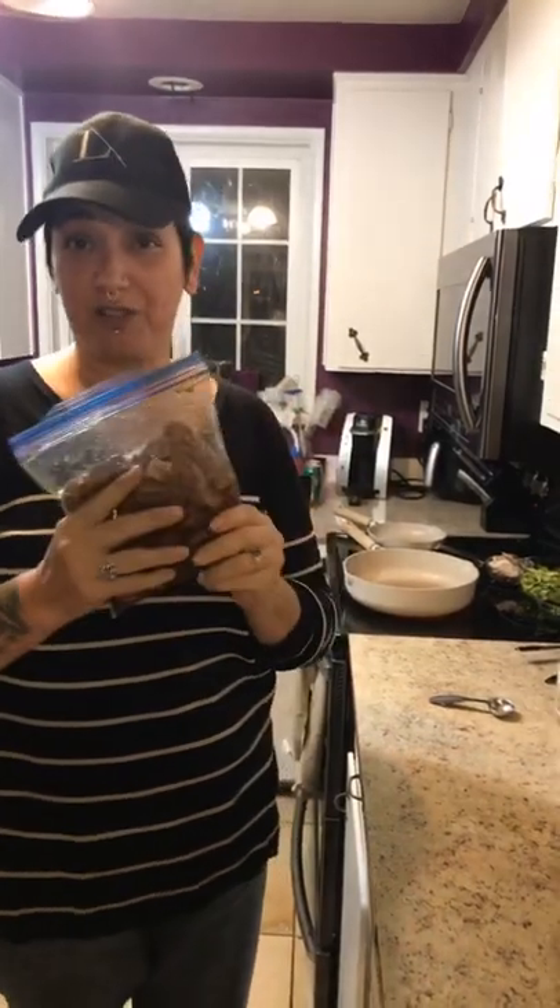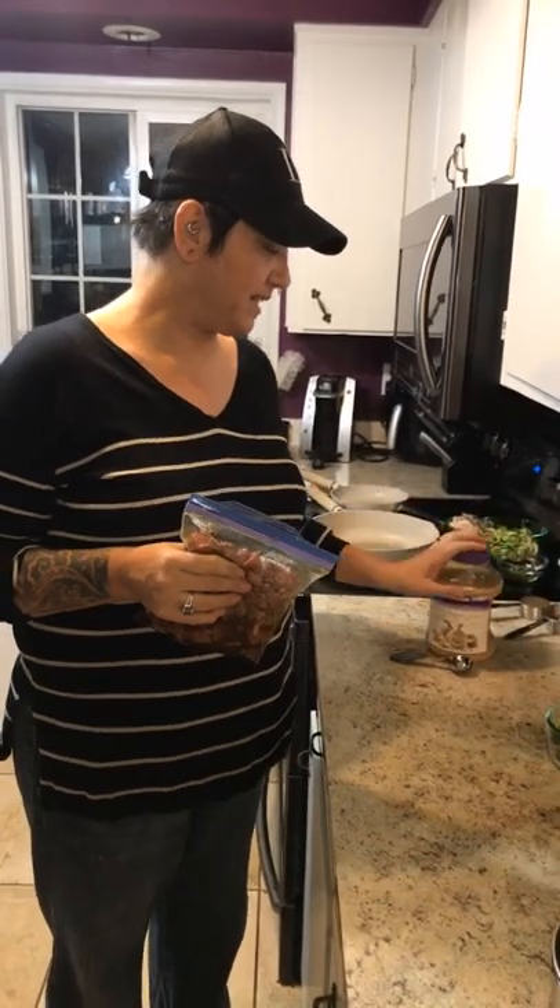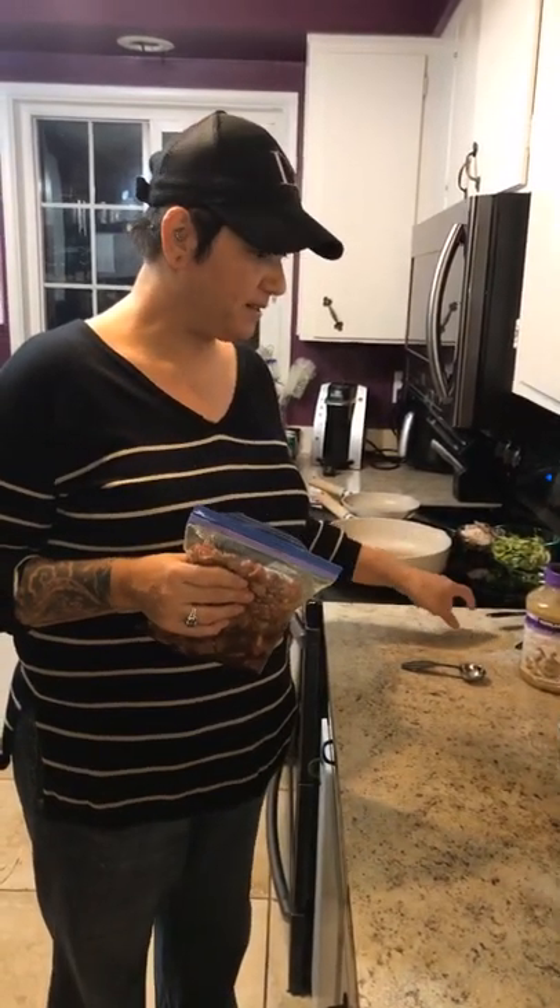Prep time took me maybe 10 minutes. Your marinade needs to marinate for 15 to 20 minutes. This is sirloin steak cut into cubes. It has a half tablespoon of minced garlic, a quarter cup of soy sauce — or I like to use amino acids — a tablespoon of oil, and a tablespoon of sriracha, and some black pepper, all mixed up.